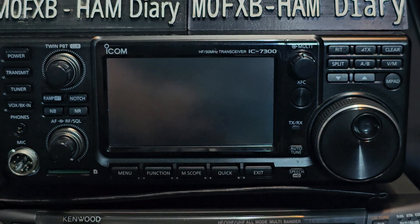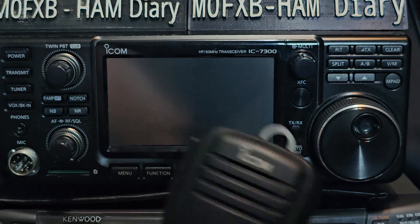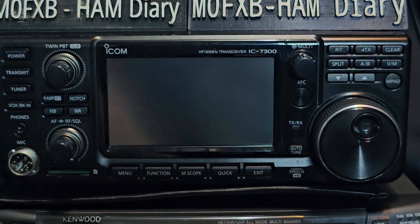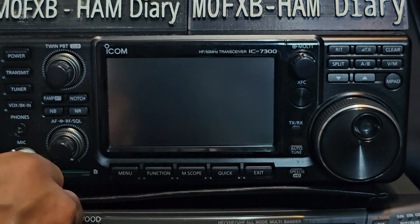Quite a basic microphone, but with good audio reports — up and down buttons there, and PTT. You can upgrade it if you want, but that's the one that comes with it. You just put the dome to the bottom — actually it's the top — and just screw that on there.